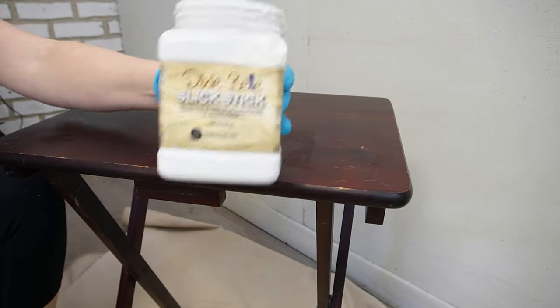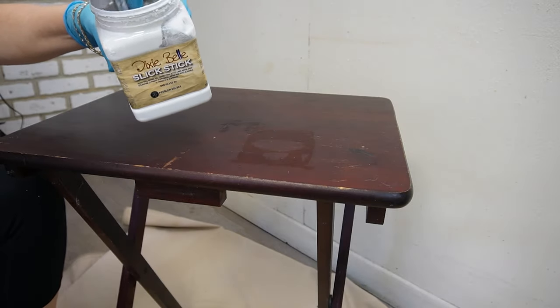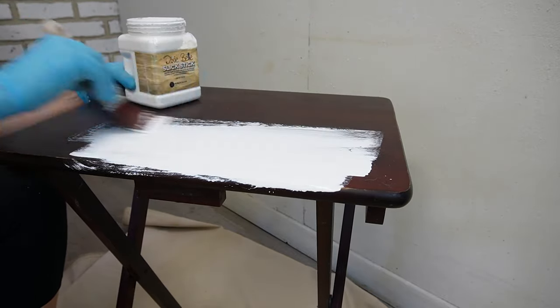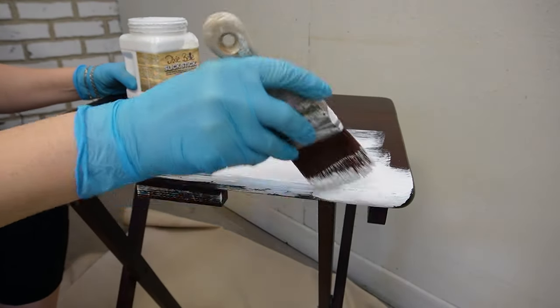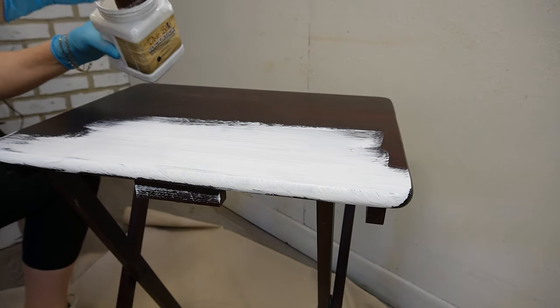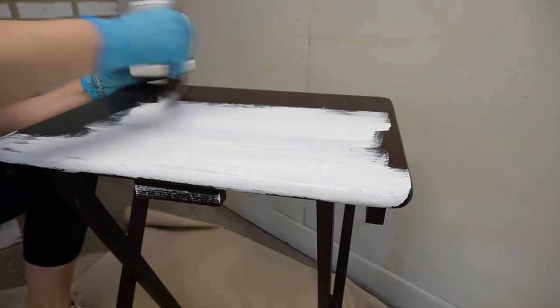I was having a lazy girl day, so rather than sand the tray and the TV table I used Slick Stick primer. Slick Stick is a replacement for sanding — it adheres to all different types of slick surfaces: laminate, plastics, glass, tile, etc. I applied a generous amount onto the table and the tray.